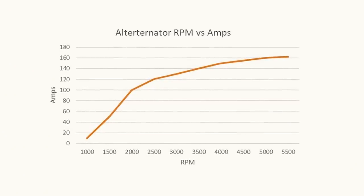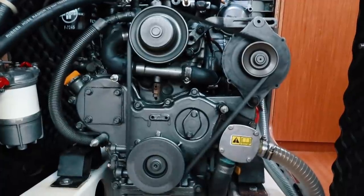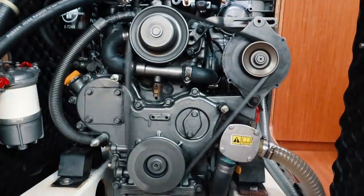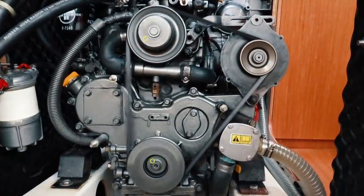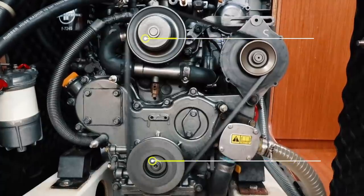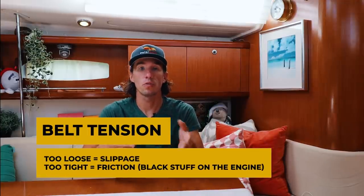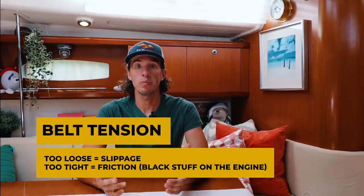Another issue impacting efficiency is the rotation that happens inside the alternator. As the alternator spins faster, it produces more power. Most alternators are designed for a maximum output at a specific RPM, which is well above the RPM that our diesel engines can run at. To get around this, we use larger and smaller pulleys. The flywheel on PolarSeal is very large compared to the alternator wheel, so every one rotation the engine makes, the alternator might make two or three rotations. While this helps get the alternator closer to its maximum RPM, it is still nowhere near maximum output. On top of all this, we have inefficiencies with the belt turning the alternator — if it's too loose, it will slip and not provide good energy transfer; if it's too tight, it will create too much friction and more heat.